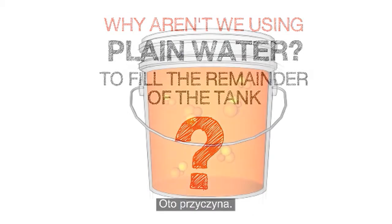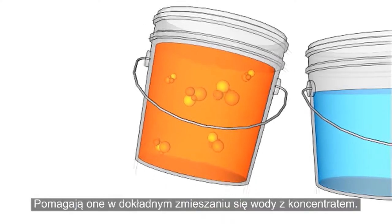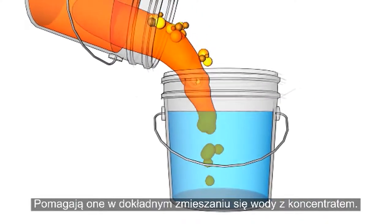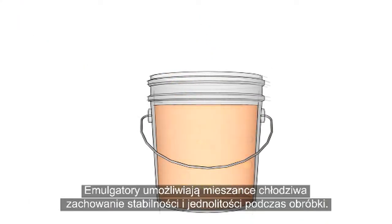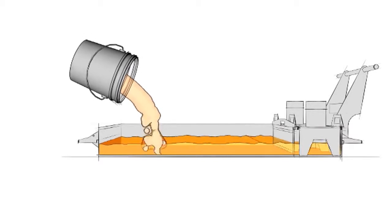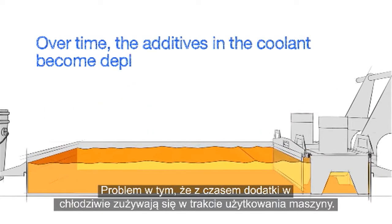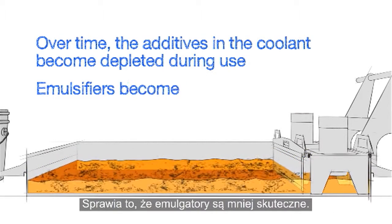Here's the reason. New concentrate contains additives known as emulsifiers. Their purpose is to help the water and concentrate mix completely. These emulsifiers allow the coolant mixture to remain stable and well mixed during machining. The problem is that over time, the additives in the coolant become depleted during use, resulting in emulsifiers that are less effective.